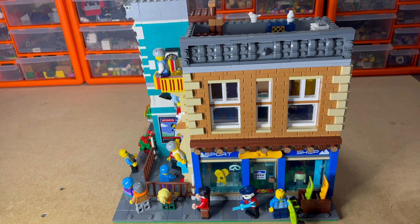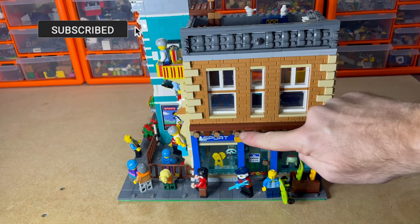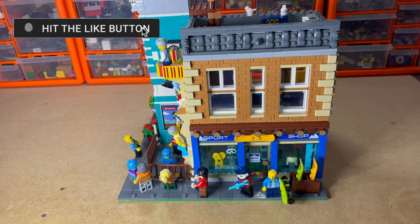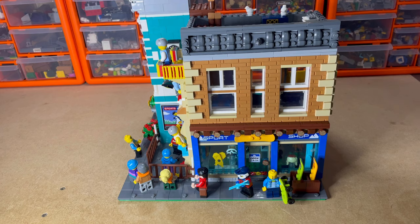As an overview, we've got the shop on the ground floor. I wanted to keep this log effect that I like — that was on the actual building in the set. I'm using these blue tiles on the side just to extend the blue theme and make it a little bit wider in general.